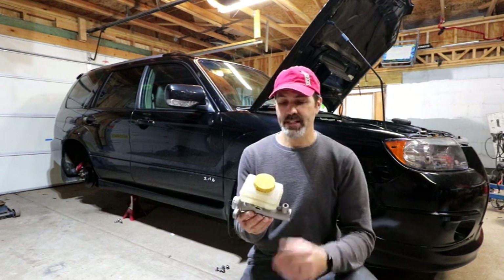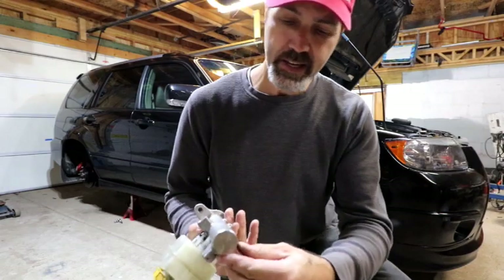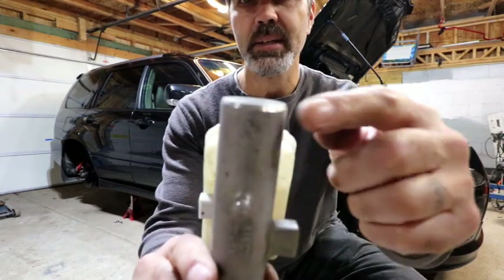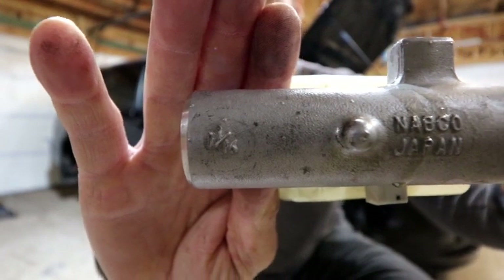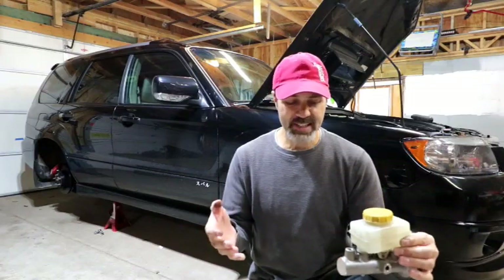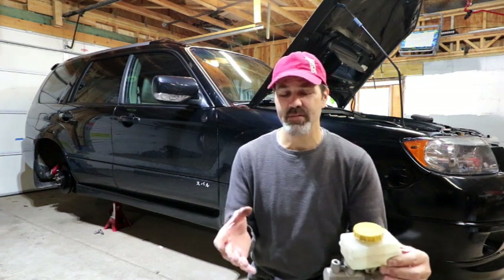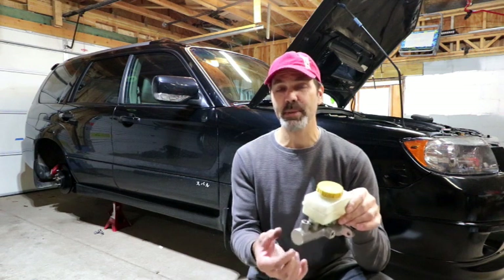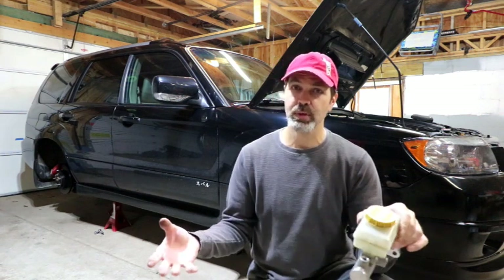The reason I want to do the upgrade with this — it's an OEM STI master cylinder, and that's at 1 and 1/16th, which is roughly right around 26.98, let's call it 27 millimeters. That's the diameter of the piston inside of it that pushes the brake fluid down to your brake calipers.